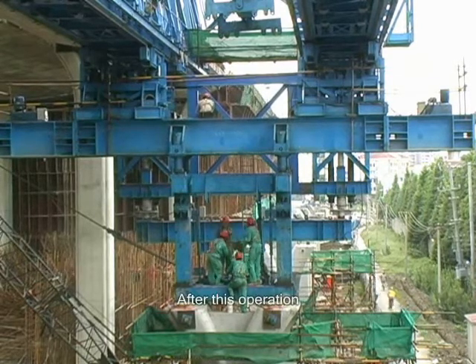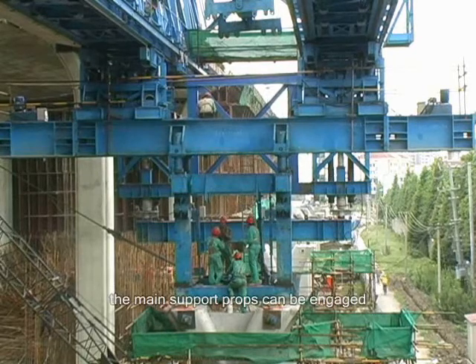After this operation, the main support props can be engaged.